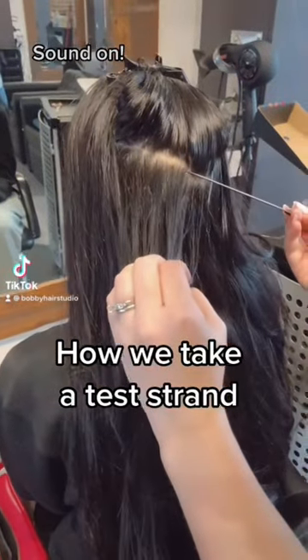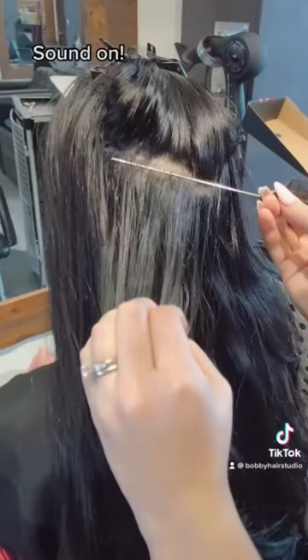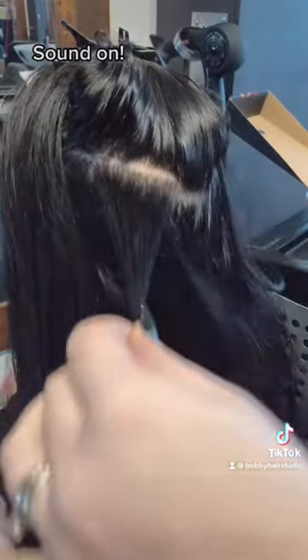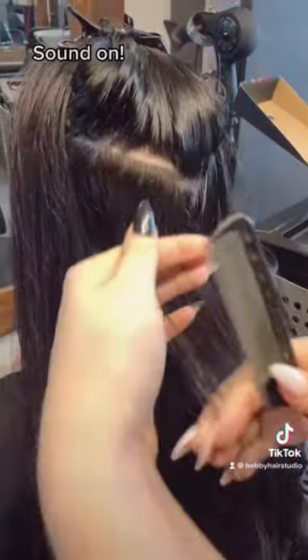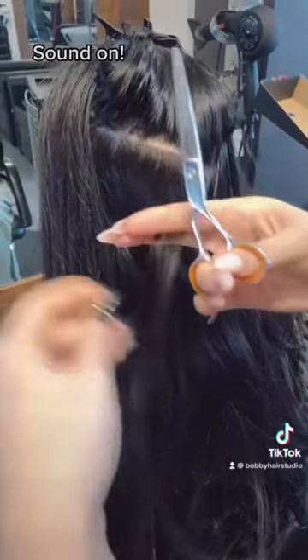Here is a short video of how we like to take our test strands at BobbiHairStudio. We always ask the client if they're okay with us cutting their hair first. Then we take a razor thin piece of hair and gather it together to make sure that's enough for us to do a test strand.